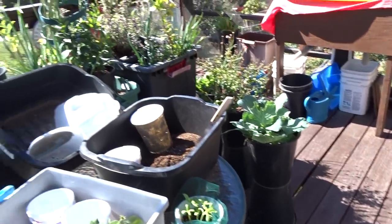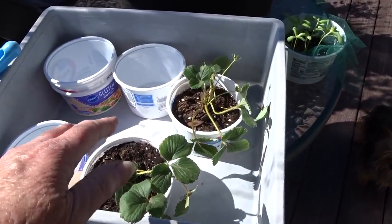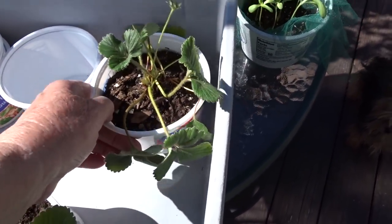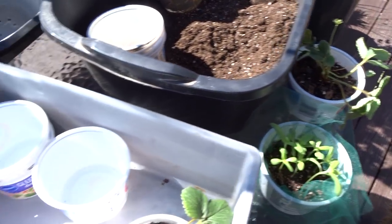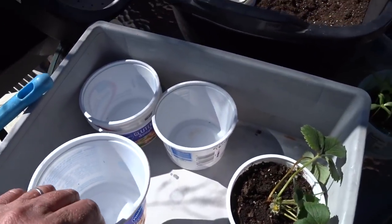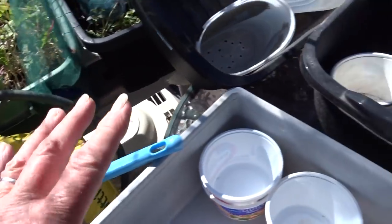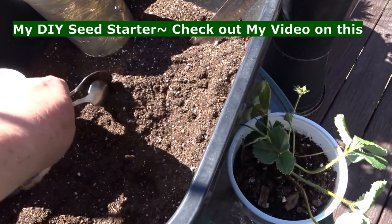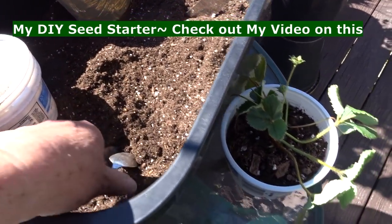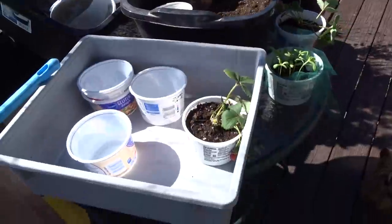I'm just going to take you around real quick and tell you what's going on. I'm getting ready to start doing my seeds now. I get the cheapest potting soil I can buy, strain it with just a quarter-inch wire strainer, and then I've got wonderful potting soil. I've been growing all my own seeds here.